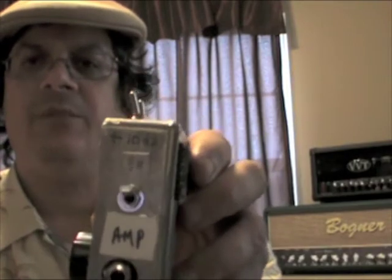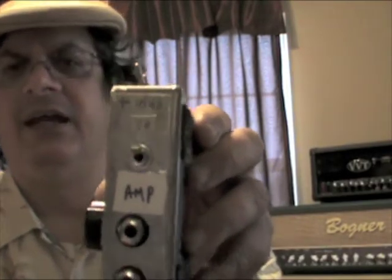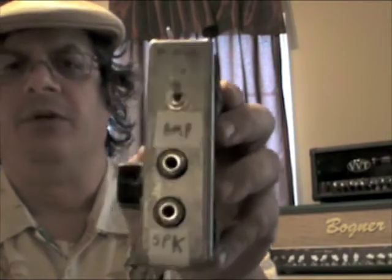I also had the box modded with a ground lift, reverse phase, and a plus 10 dB boost. That's so when I'm doing sessions I can put it on the 10 dB boost and not be at arena volume and blow the top off the studios. So that's how my inputs on my effects are running.